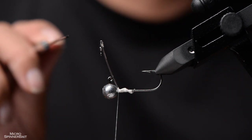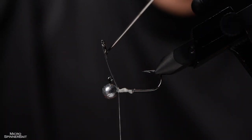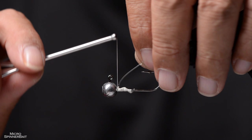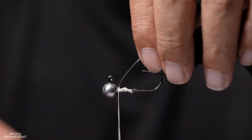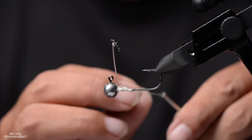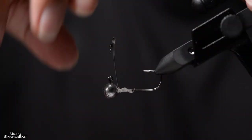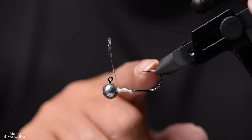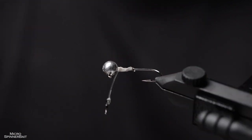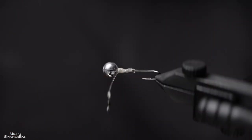This is fine if the post is pointing slightly toward the front, because when in the water there'll be drag from the spinning blade pulling the post backward. You still get weeds moving off the top. If you want it to stand straighter, put some wraps on this side. Tie off, making sure the post is as perpendicular and upward as possible, in line with the hook point. Now put down super glue — it won't spin anymore.